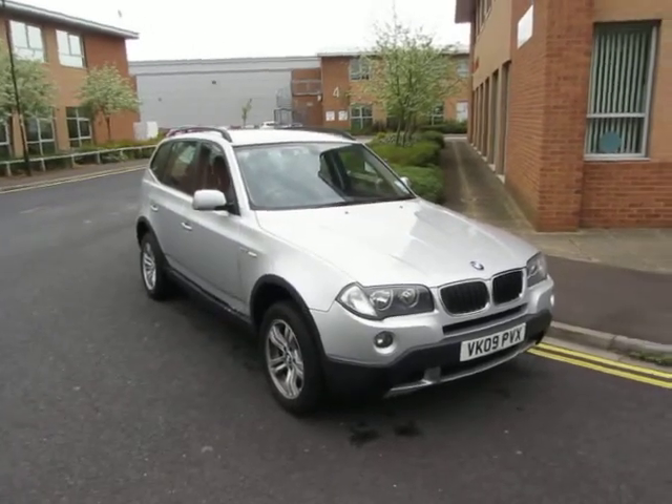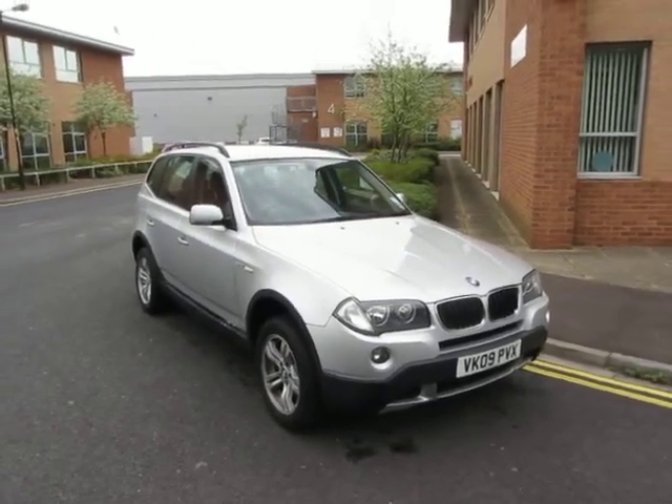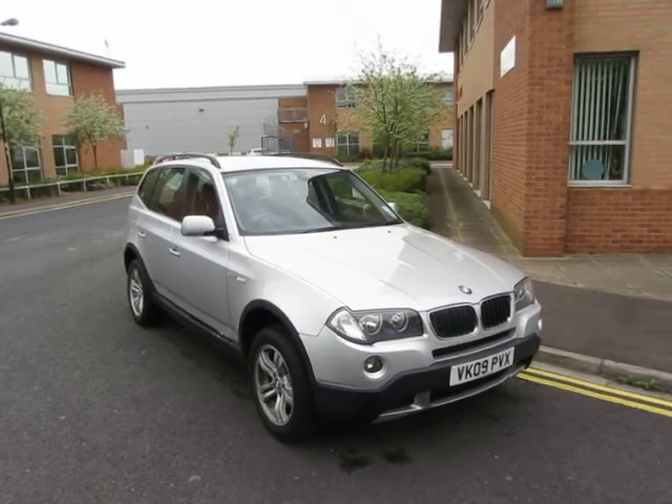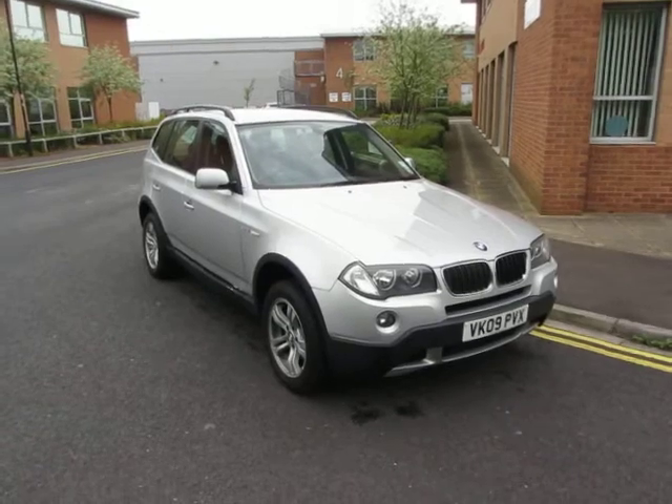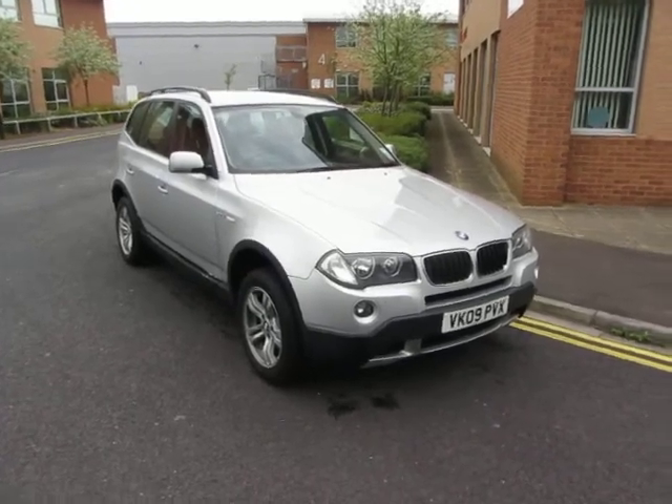Hello, this is John Payne from Mercedes-Benz York, looking at a BMW X3 2 litre SE. It's a diesel car on an 09 plate and it's in good order. Let me show you around.